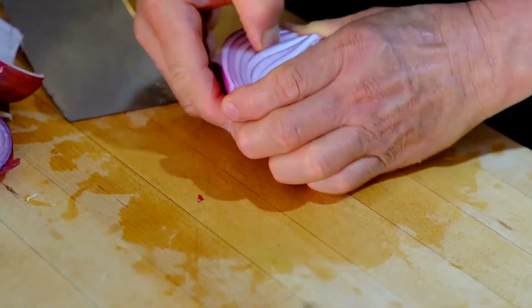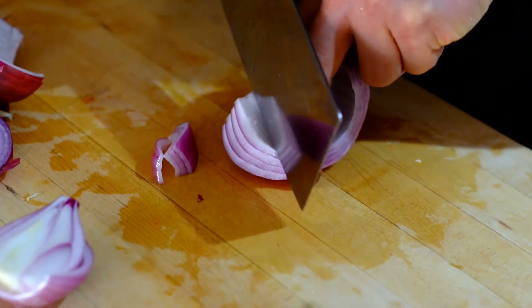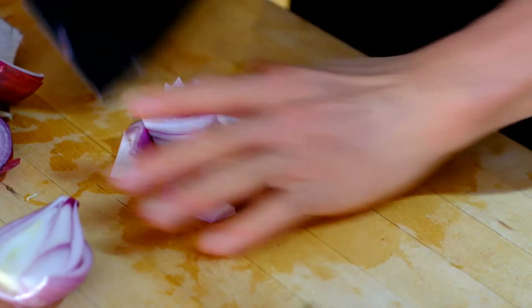The green onion — what we call this — purple onion, cut to veggies. This is how it's going to be cut. It looks nice.